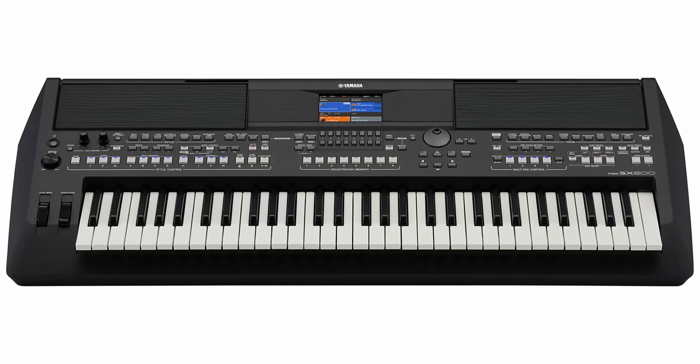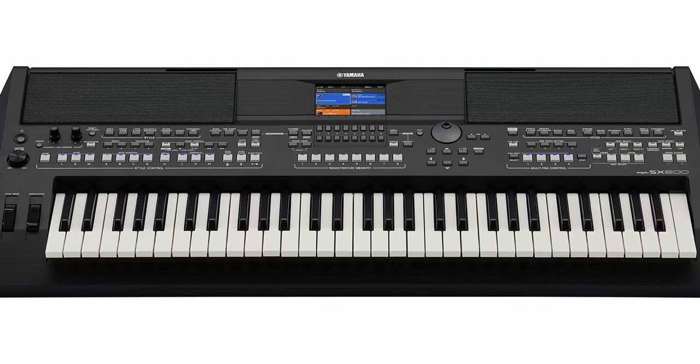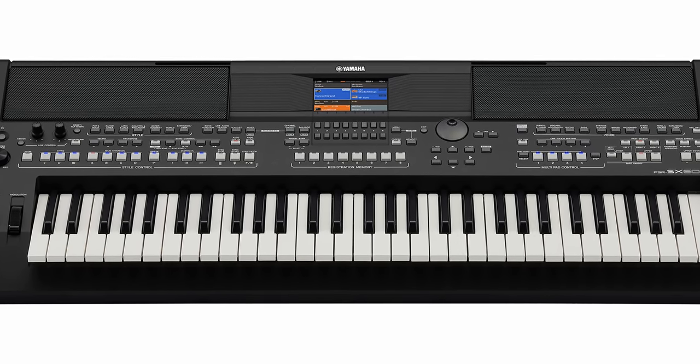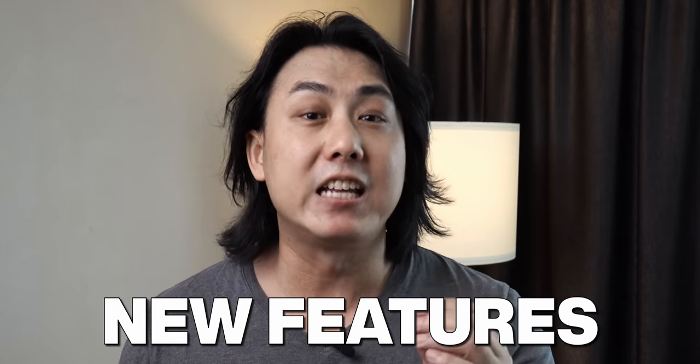How's it going, Jeremians? Finally, Yamaha has launched the long-awaited PSR-SX600. This is an upgrade to the PSR-S670, which was released in 2015, five years ago. The S670 was skipped over and didn't get an S675 upgrade, unlike the PSR-S700 and S900 series. In today's video, I will be going through all the new features and functionality of this PSR-SX600, as well as a couple of features which even the Yamaha Genos flagship does not enjoy.